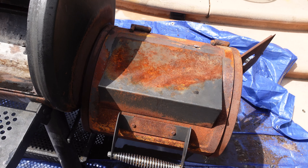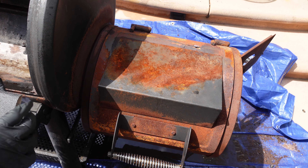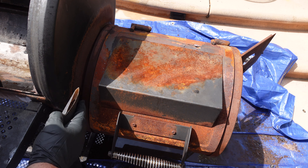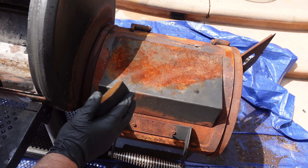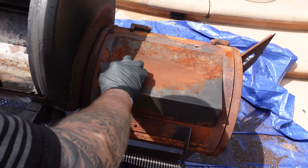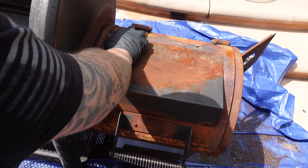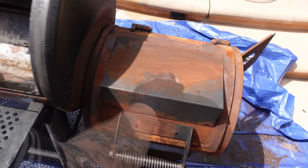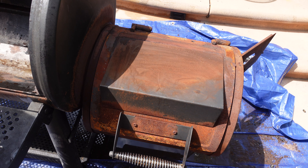It's time to start sanding. I've got some pretty heavy grit and I'm just taking down the surface rust as best I can. We're going to paint over it with some high heat rust-proof paint. Just do your best. We'll save you from having to listen to all that and bring you back when it's done.